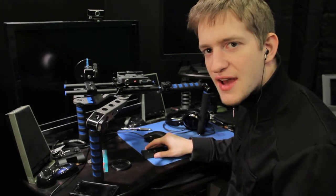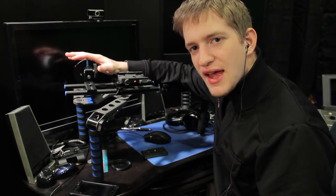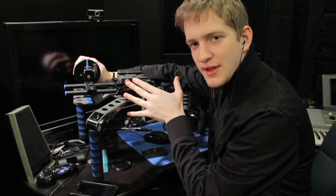The other thing that's nice is that I have a follow focus that I can attach to my lens. And then I don't have to reach my hand all the way around to the front of the camera to focus — I can just turn this knob right here. And that's pretty standard on most rigs.